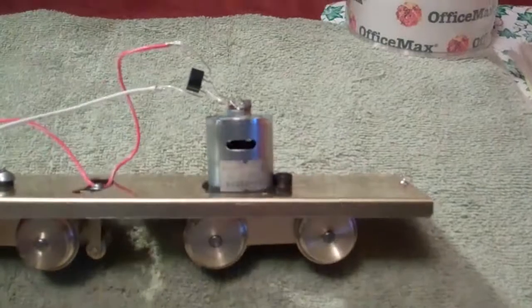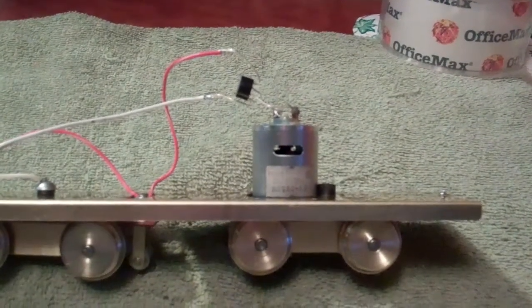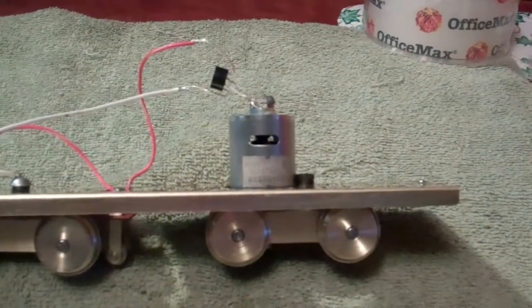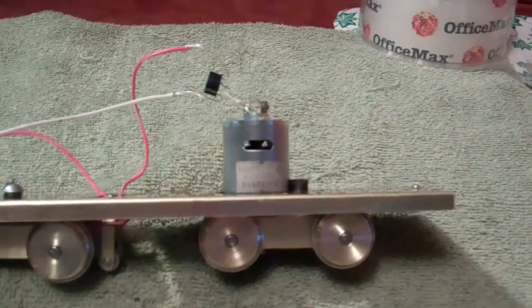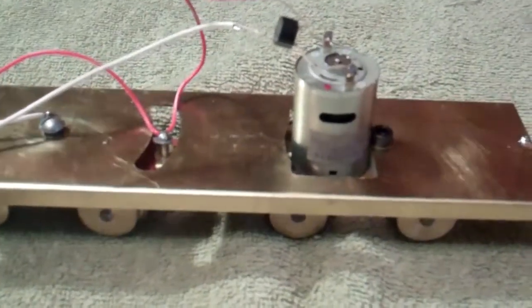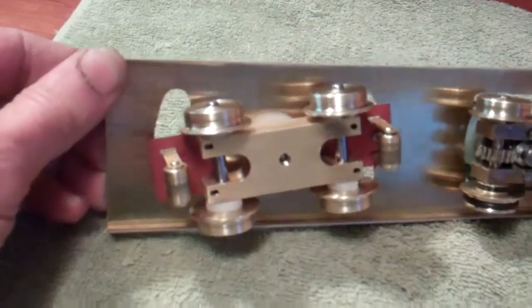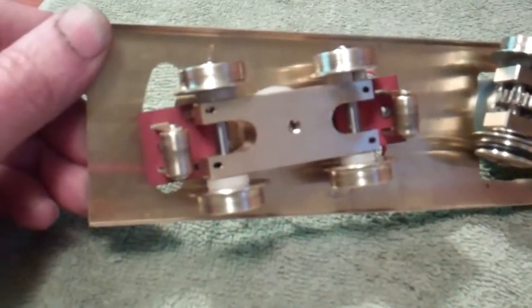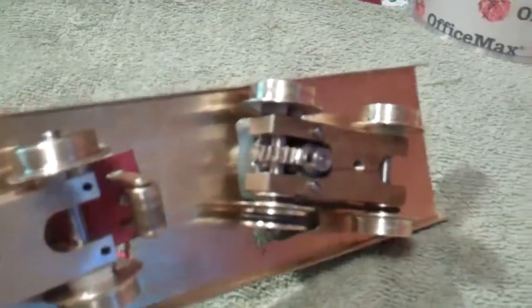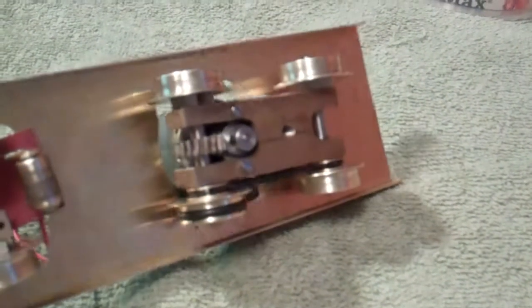I bought a little can motor off eBay — actually bought a couple of them because they were pretty cheap. I think it's an 8100 RPM motor if you look at the specs. I've built this brass chassis as a start, and I also built a pickup truck out of brass — the wheels, rollers, everything you see there — and I've also built this power truck.